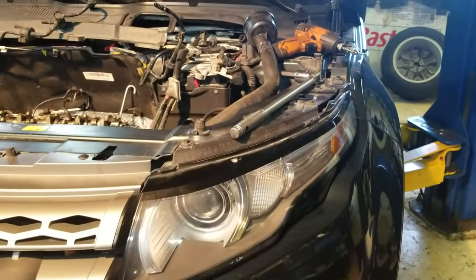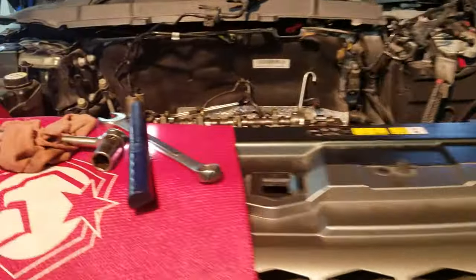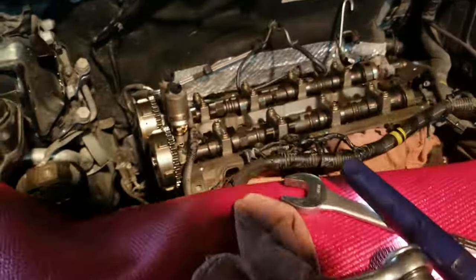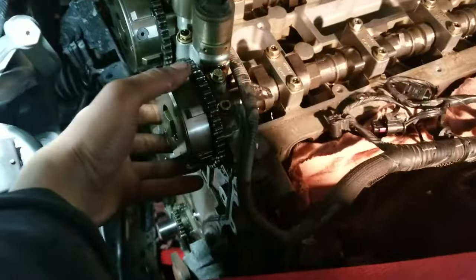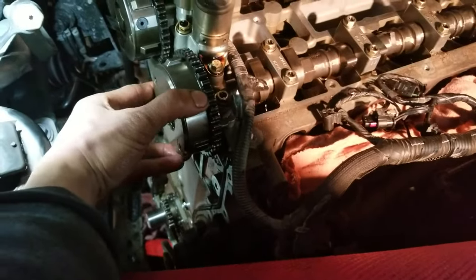We have a 2017 Land Rover Evoque with a problem — a correlation code. The main problem on these is the VTC on the intake side; the spring gets loose inside.